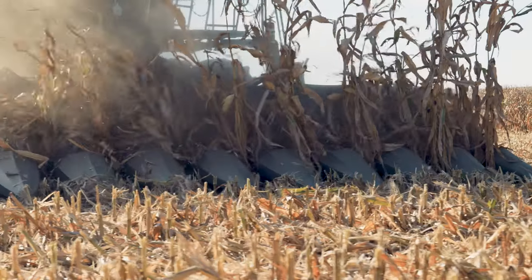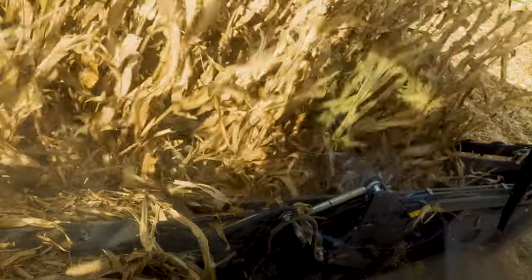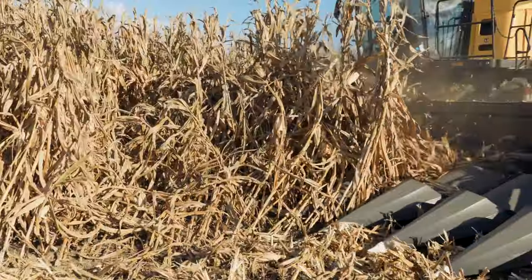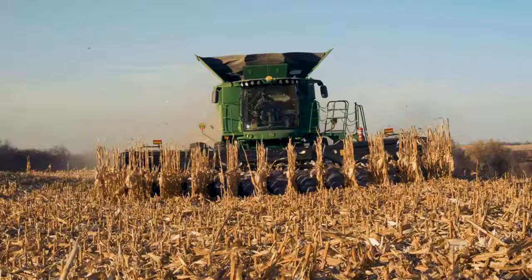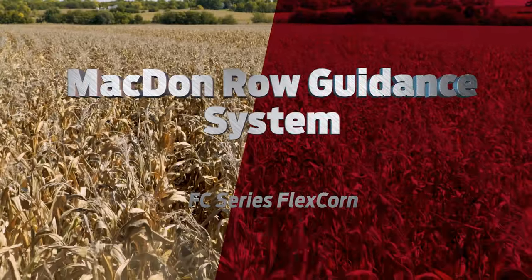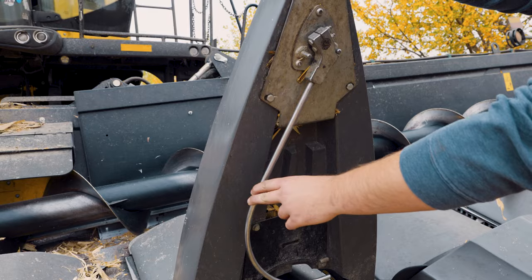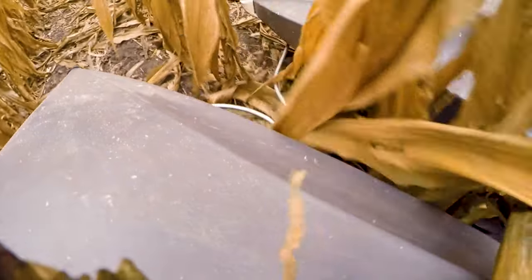Engineered for efficiency and strength, MacDon's reinforced ribbed snout design reduces drag, ensuring a smooth material flow. This distinctive teardrop shape efficiently lifts down crops, minimizes ear bounce, and skillfully navigates curved rows. Improving feeding, efficiency, and productivity while reducing operator fatigue, the MacDon Row Guidance System is a great performance option for your MacDon FlexCorn header.